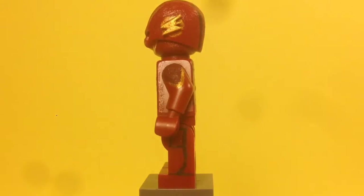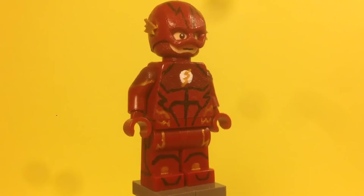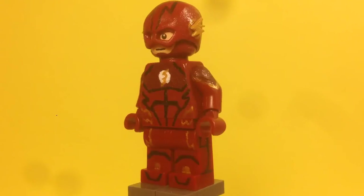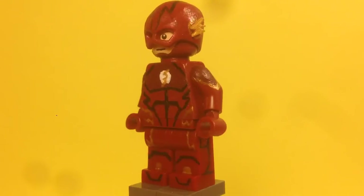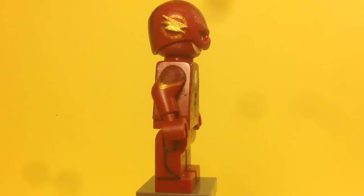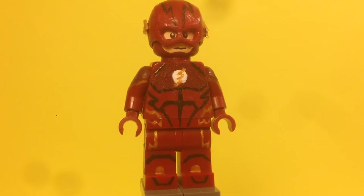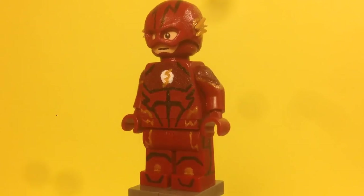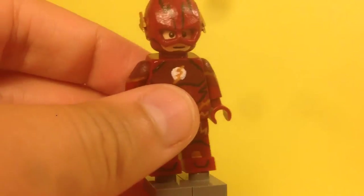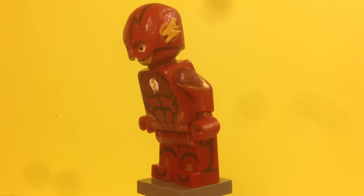The head is probably my favorite part of this figure. For the mask, it started as a regular Flash mask. I cut off the lightning bolts on the sides — like my Zoom figure — then cut out my own lightning bolts from a piece of card, glued those on, painted them gold, and added a gold circle around each bolt. Then I painted the whole mask dark red to match the rest of the figure and painted the black detail that goes around the top and all around.